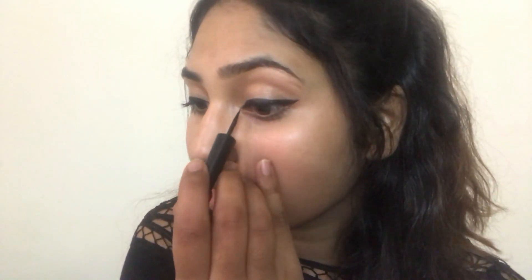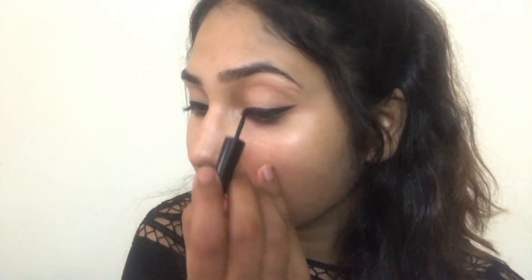Last but not least, fill in the inner corners to complete your liner. And here it's done — you can see the final look. It's super easy!